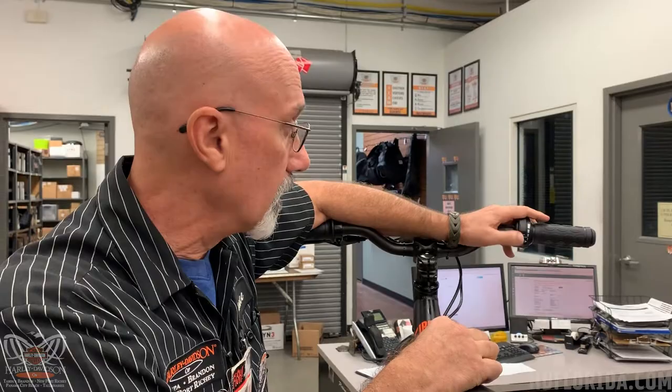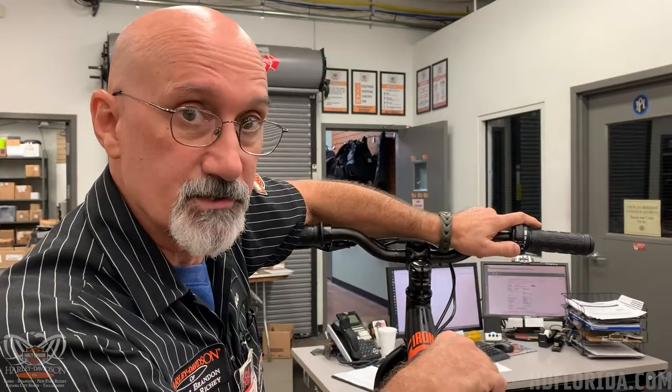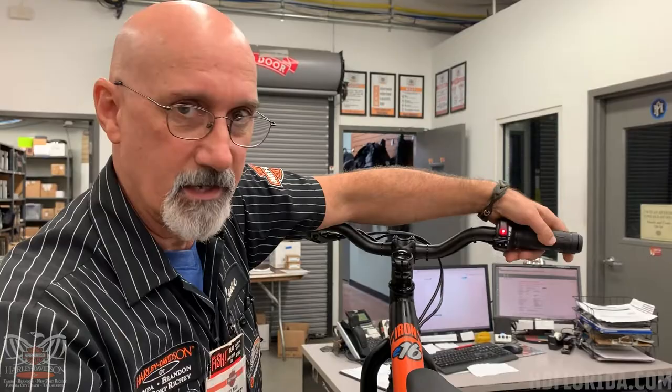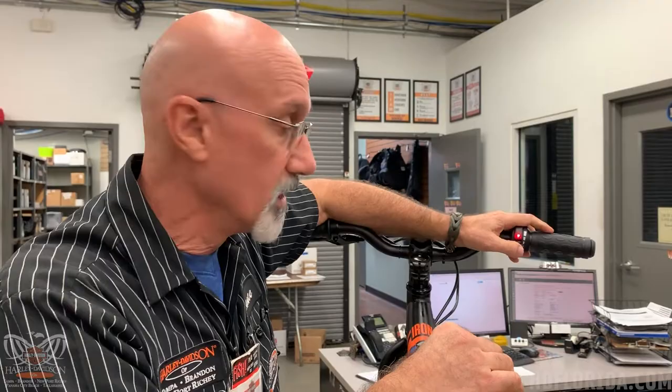There's actually three levels of power on this, and you've got a little start switch here, so all you want to do is switch on. There you go. This is on the lowest setting right now. You try to grab this rear wheel, turn the throttle, it's going to take it right out of your hand. Sort of like the battery operating tools that you might have in your garage. They're pretty tough.